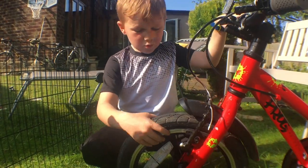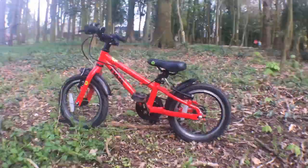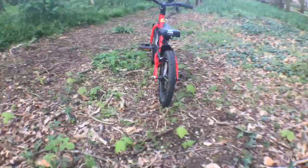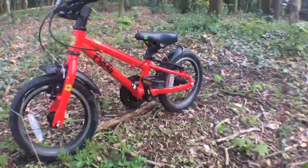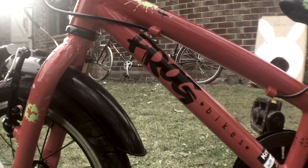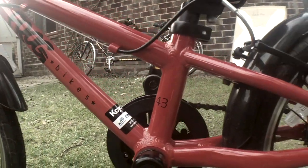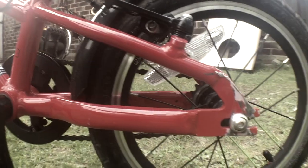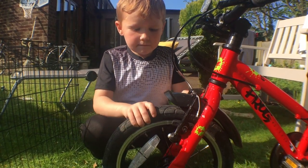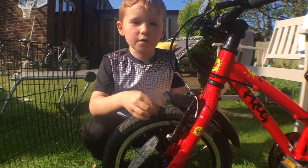These tires — I've never had any trouble with them popping and never had to fix a tire, except before I had Frog bikes, which was a very long time ago. My brother's never had them pop either. My dad always has a puncture on his bike, but I have never ever had a popped Frog tire. I've had them for quite a long time, nearly two years, and they've never had a pop — so that's quite good.